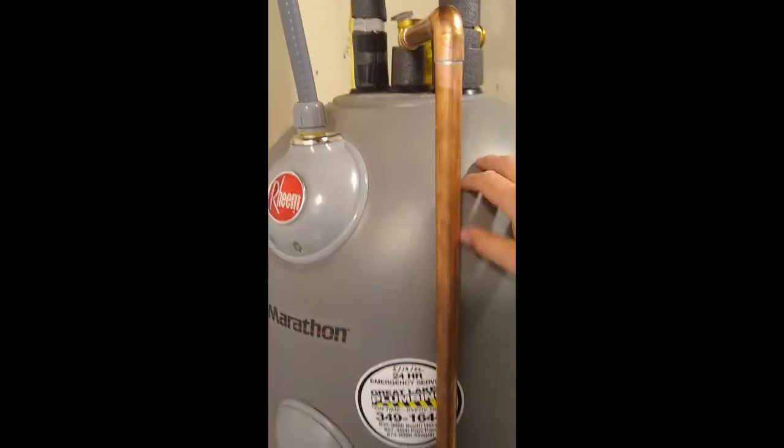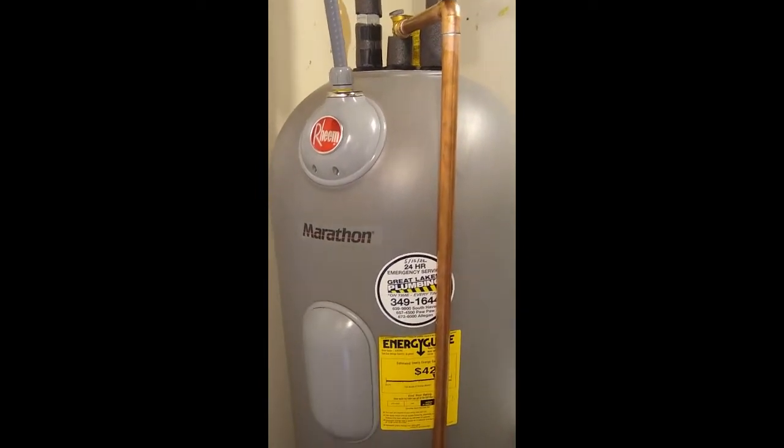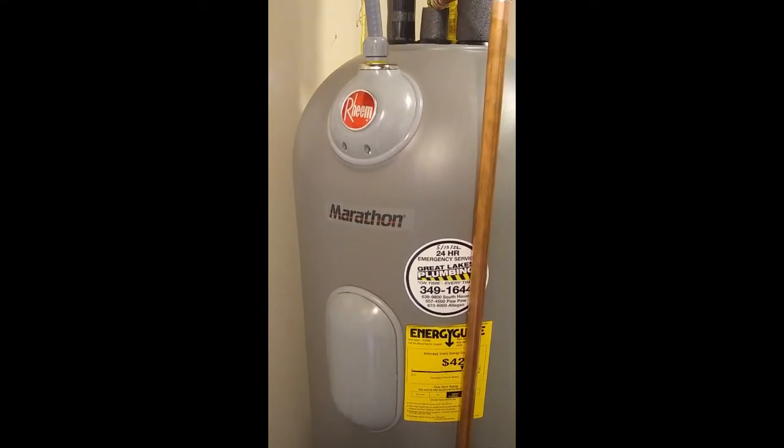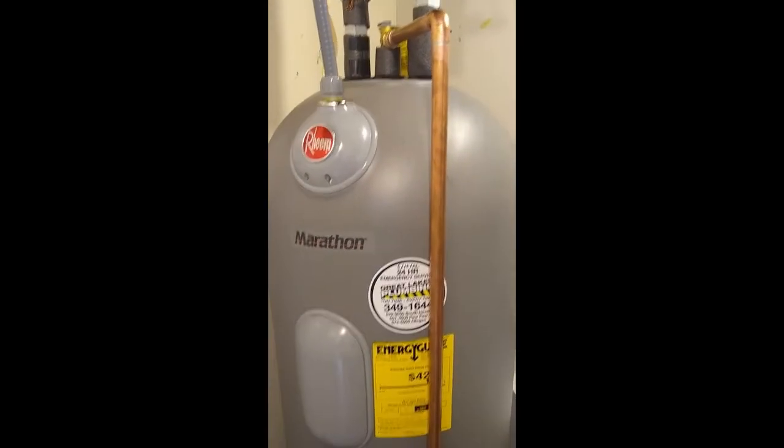The insulation of this tank is so thick that it will only lose five degrees Fahrenheit over 24 hours. So there you have it — if you're looking for an alternative to a heat pump water heater, you could also look at a Rheem Marathon water heater, but please make your own assessment.